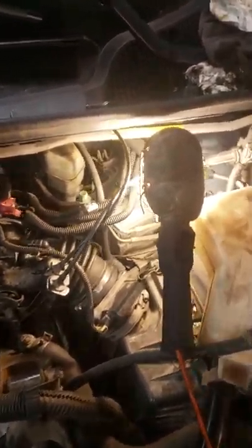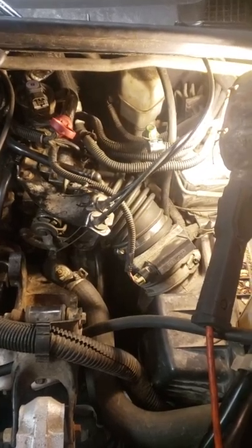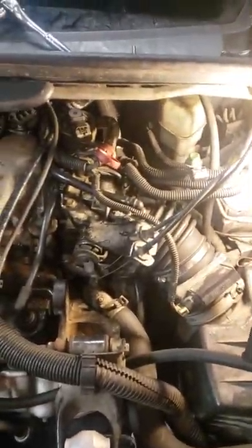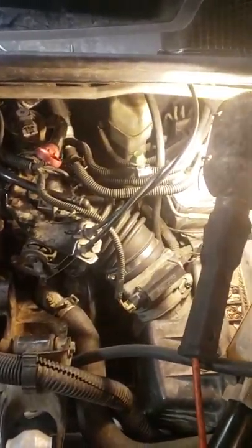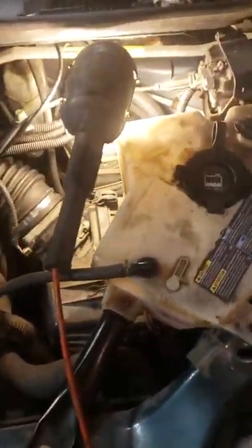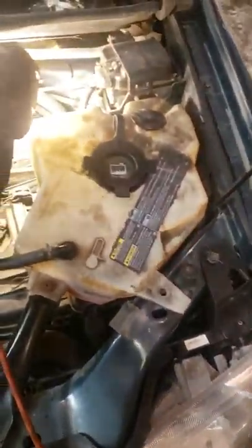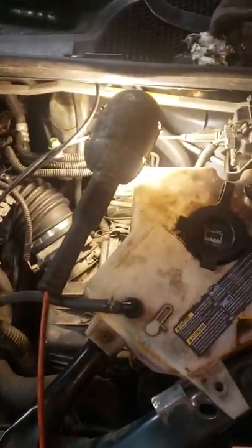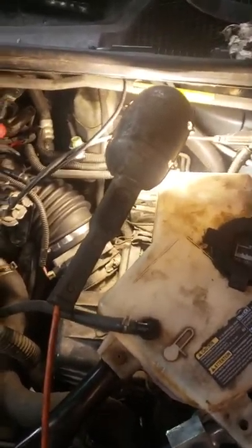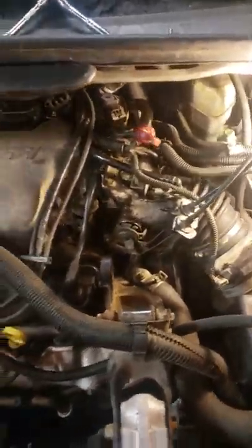Just got done replacing the thermostat on a 2004 Pontiac Montana 3.4 liter engine, 3400. I believe it's the same from 99 to 2005 on the Chevy Venture, Oldsmobile, Gravado, Monte Carlo — pretty much the same engine setup. So most GM 3400s, 99 to 2005.